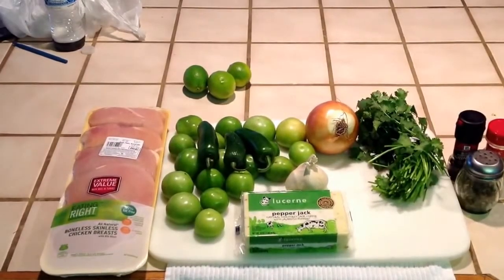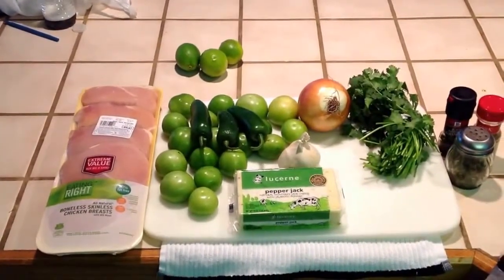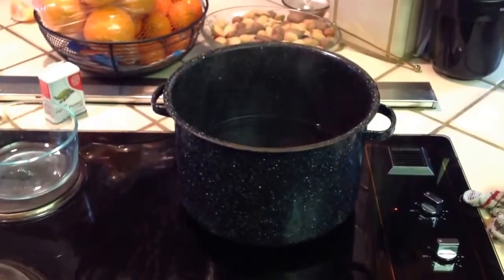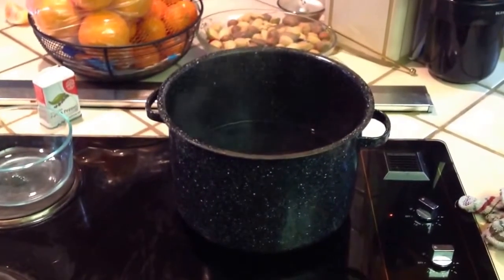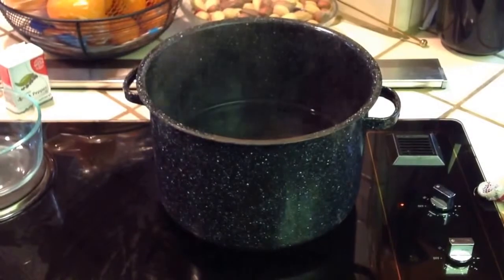Today we are going to make a chicken tomatillo soup. Go ahead and get your water boiling in a 12-quart pot.